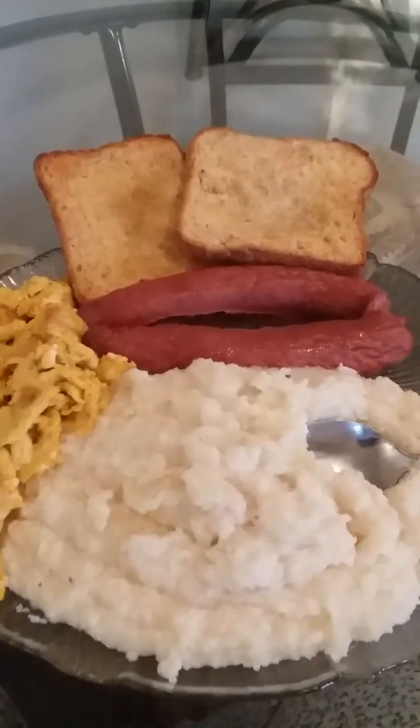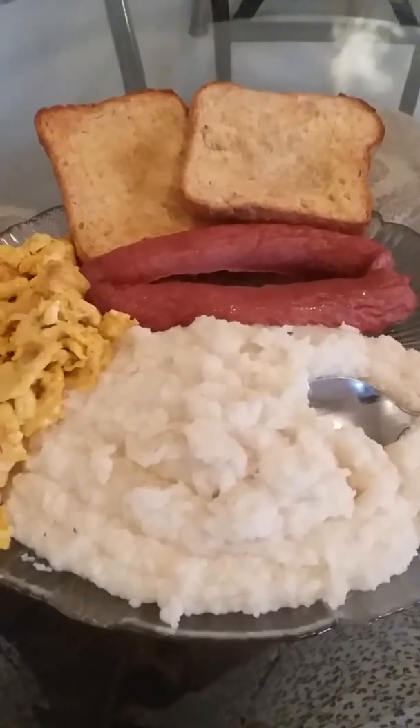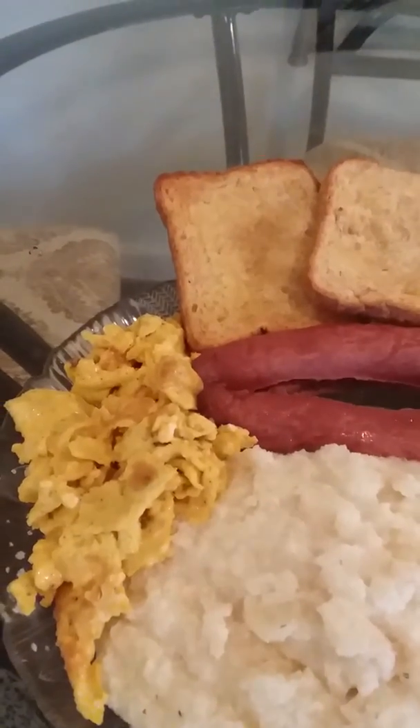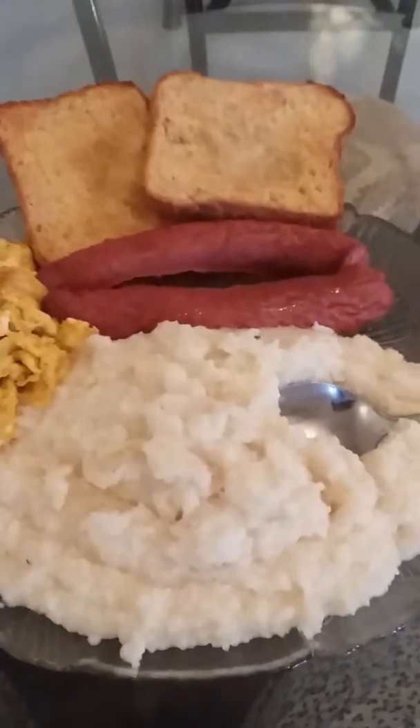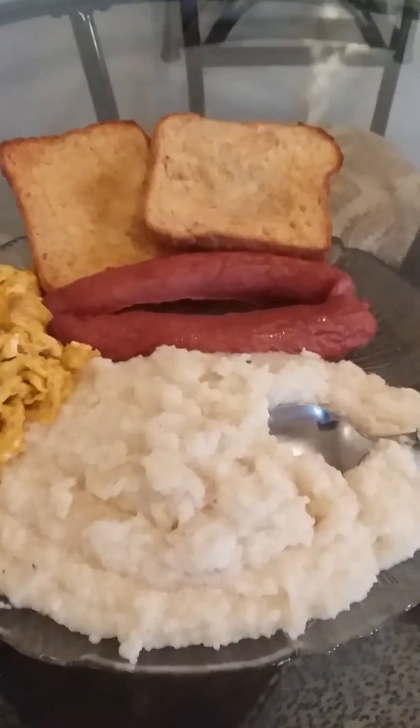Then I put butter in it so it can be buttery. I could have put cheese in it, but I wanted to eat my sausage flavored grits alone with my two pork sausages, my two buttered toasts, and my two scrambled cheese eggs.